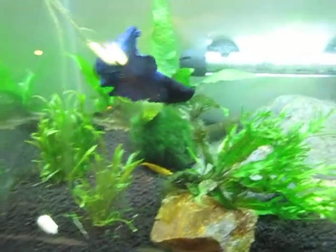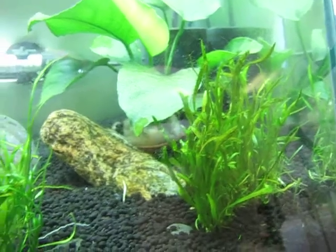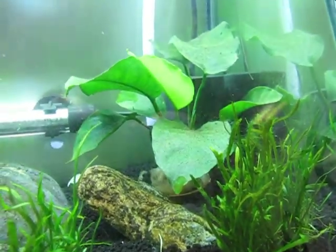As you can see, there's almost no hair algae in here. There's just a couple of lines on some of the smaller leaves but it just hasn't grown at all.